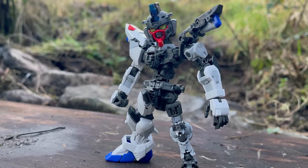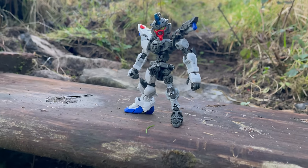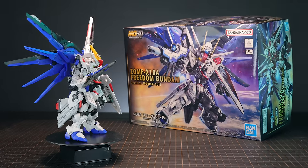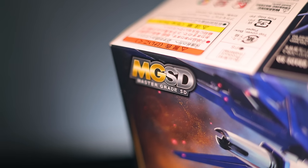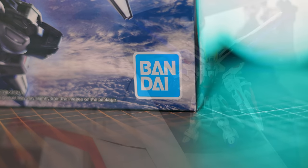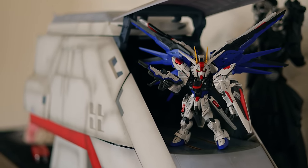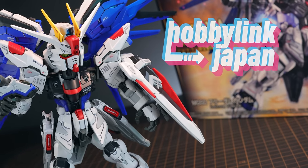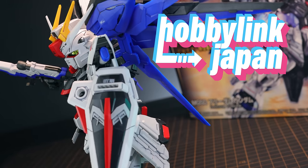Intricate frame structures developed through the Master Grade series have been condensed into the size of an SD kit, with smooth movements achieved using the internal frame as a core. At least that is what the box says about this particular kit. This right here is the Master Grade SD Freedom Gundam — the first of its kind, and it does say series on the box, so hopefully we'll be seeing more. I am thoroughly impressed. If you want one, I got this through Hobby Link Japan, link in the description. Let's get right into it.